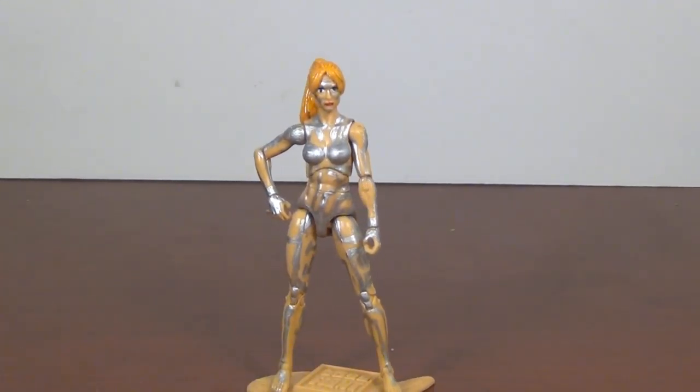All in all I'm quite happy with this. I hope you've enjoyed this look at the Boss Fight Studio plain female body customization into Circuit Breaker. Please leave a like, leave a comment, subscribe, let me know what you think, and I'll see you next time - so until then, goodbye out there, whatever you are!